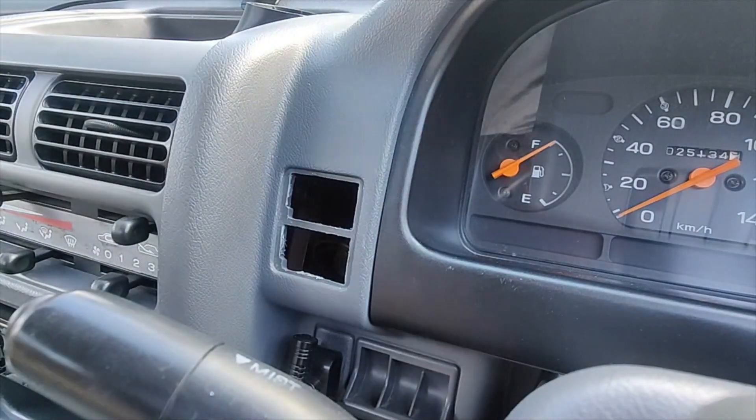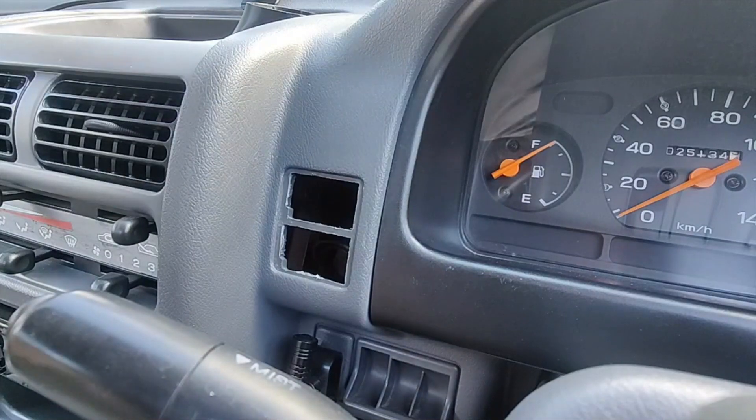This is after you have everything wired up and ready to go. My wiring is just right behind here, ready to slip through the pod when the pod's on.